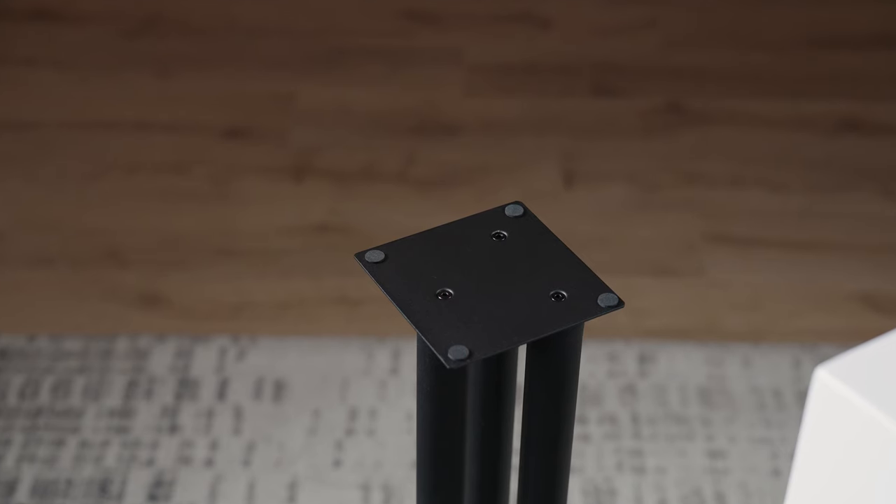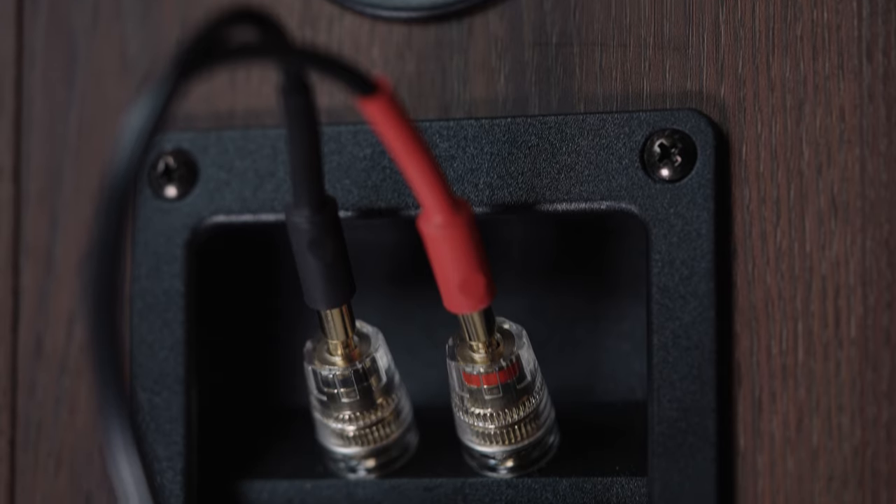If cable management is a priority, both the DS200 and LS300 offer cable entry and exit points at the top and bottom of the rear column.